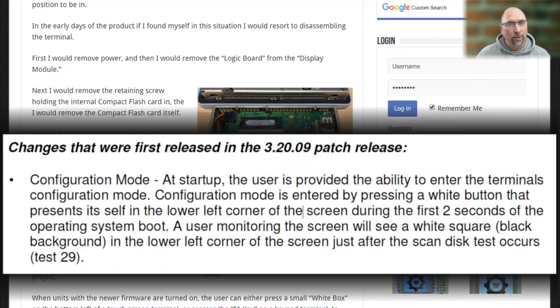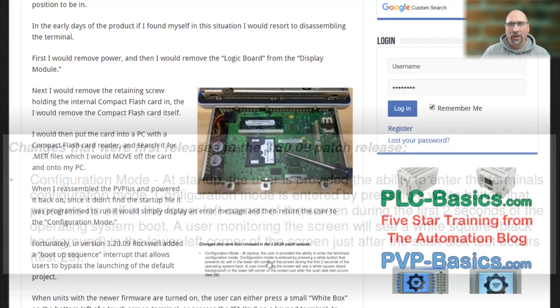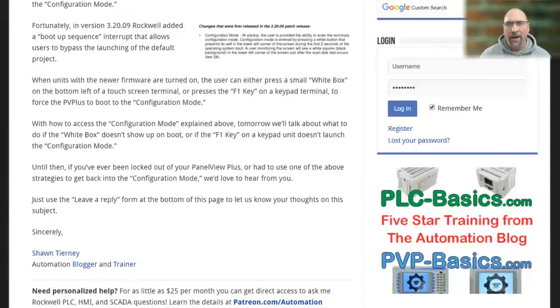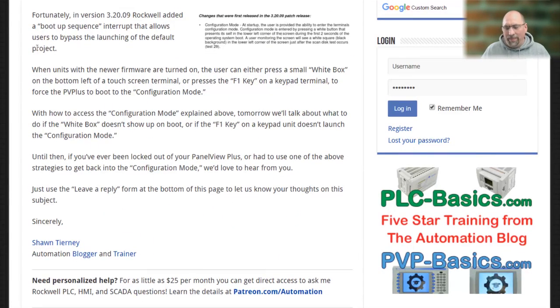But luckily, in version 3.2.9, Rockwell added a new feature where when you booted the unit up, you get this little white square in the bottom left-hand corner, and you can either touch that on a touch screen or press F1 on a keypad, and that would bring up your configuration menu, bypassing whatever project was supposed to auto-run.